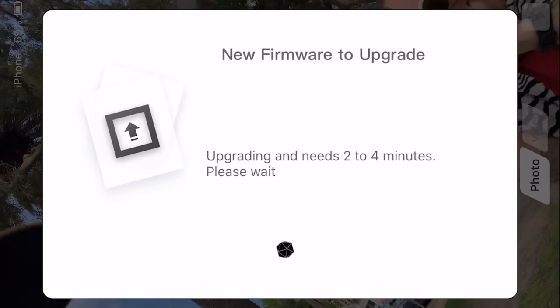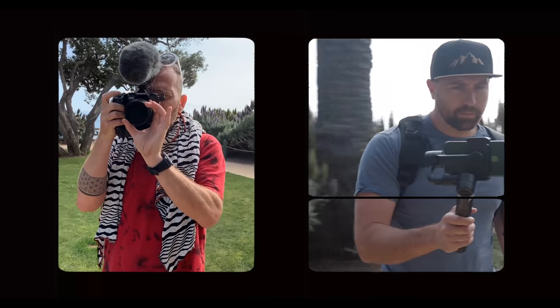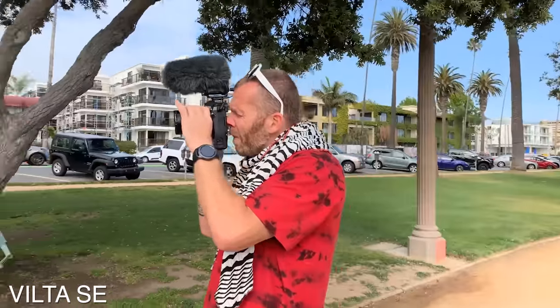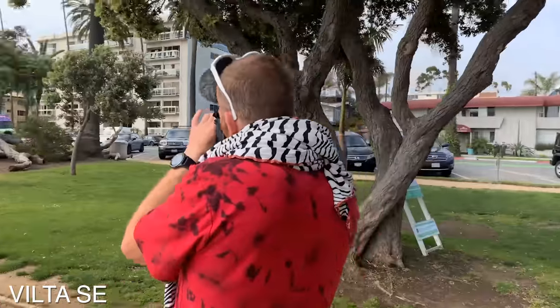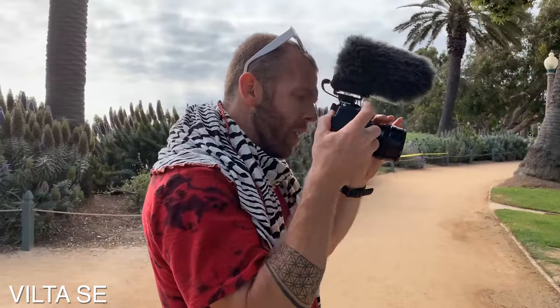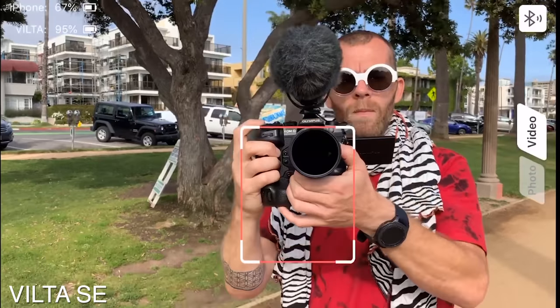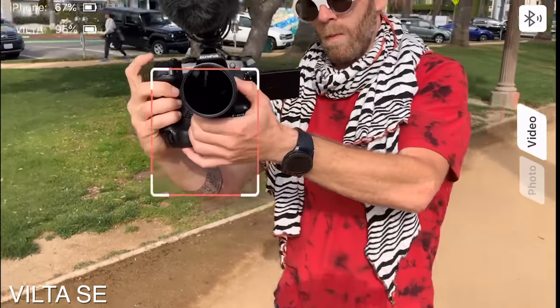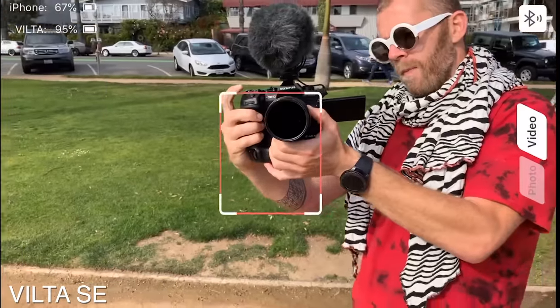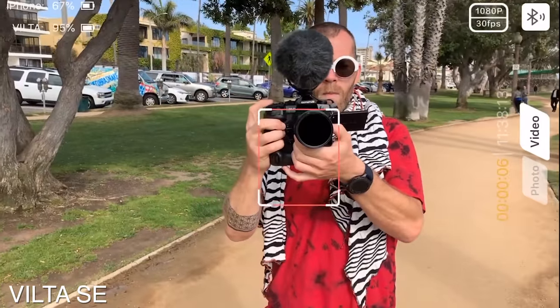I'm going to let this footage play so you guys can see how good it looks. I'm shooting this all without the stabilizer turned on because you really need to see how smooth the gimbal is — if you have stabilizer on, it's going to hide some of the movements. It's following you wherever the camera goes, and it's also got tracking features so you can track an object or a person, and the tracking does work pretty well on this gimbal.